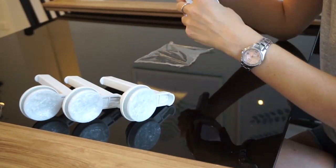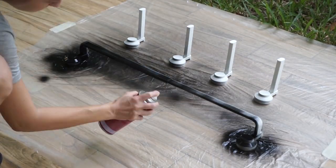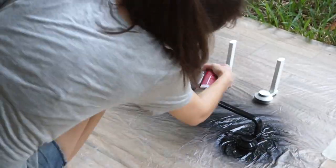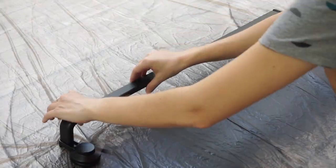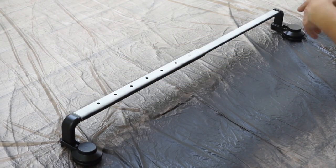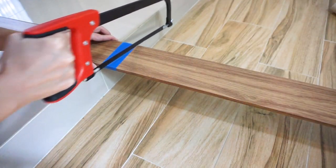Covering the suction cups is important because spray paint would interfere with their ability to stick to the wall. Then I went outside and spray painted them matte black — when it's wet it looks shiny, but once it dries it is a matte color. I'm also spray painting an IKEA Tiskin towel rod because I want to add it to our downstairs bathroom so we have a place to hang hand towels.